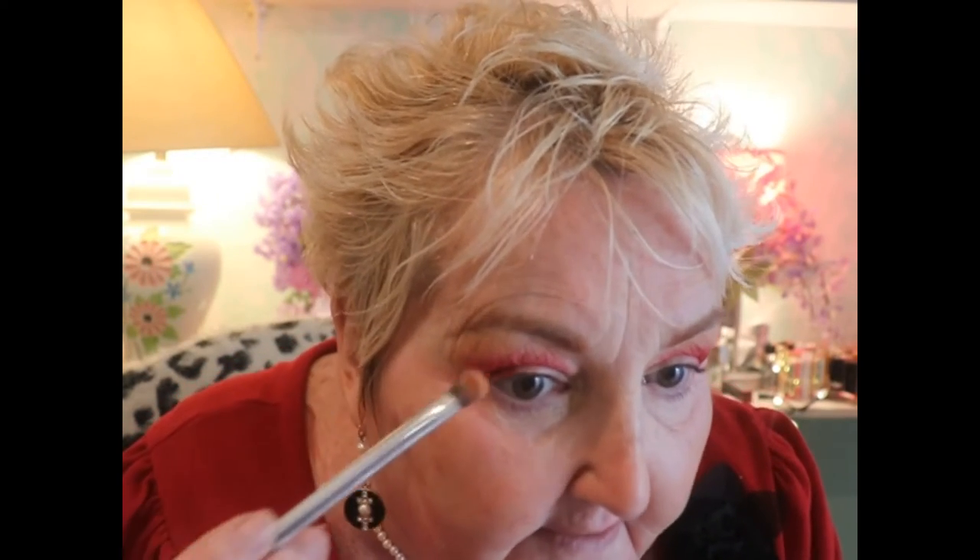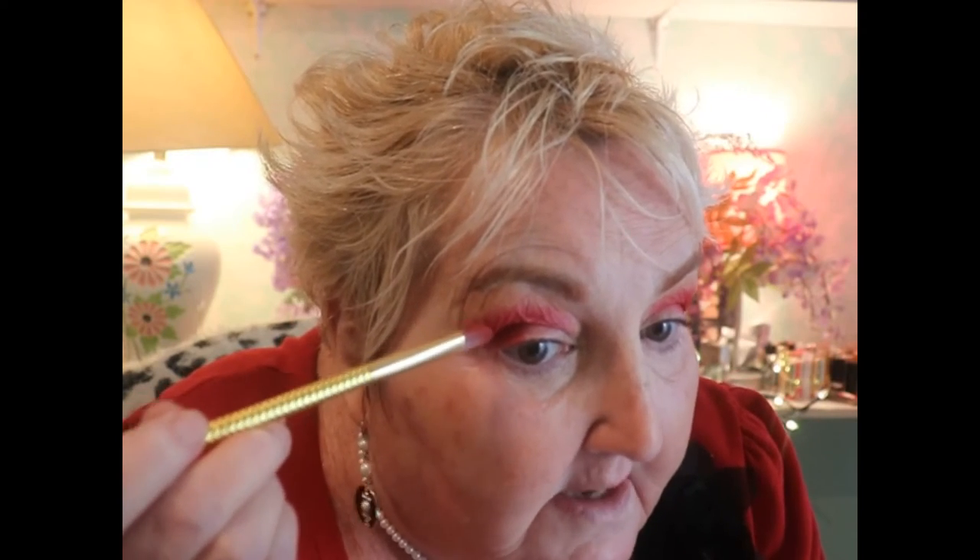I'm using a little less color and going up here because I had just a little more height on this eye than the other. Going in with this lighter color and tapping along. Now the thing I need to correct is this eye has the wing out and this one I didn't go far enough — I'll extend that out and that'll correct it.